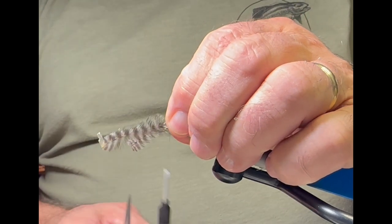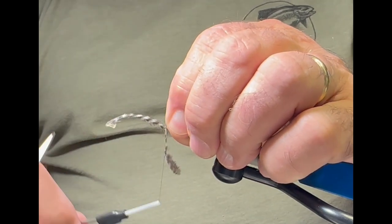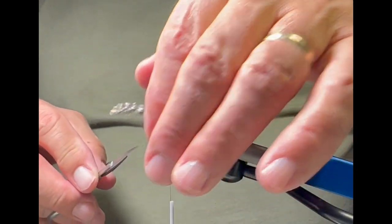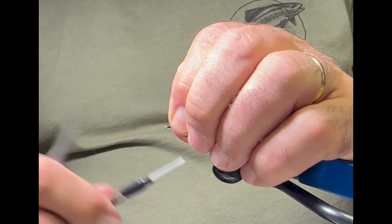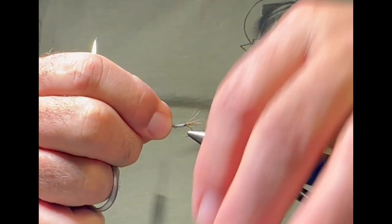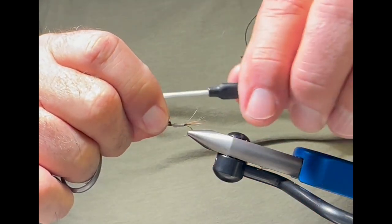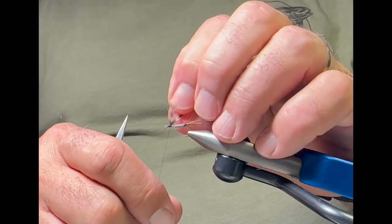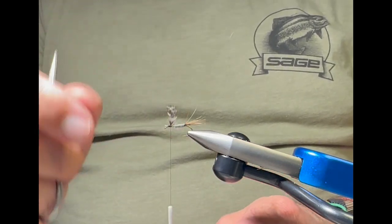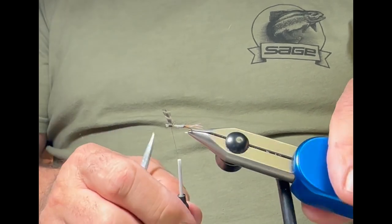I haven't trimmed the fibers on the wing feathers — that's intentional. The fibers help hold and stabilize them as I put them on. I lay them back, clip the front, keep them in place while I wrap, then pull them forward and wrap behind them to make them stand up. There are my wings — they've got a little V to them, which is exactly what I want.